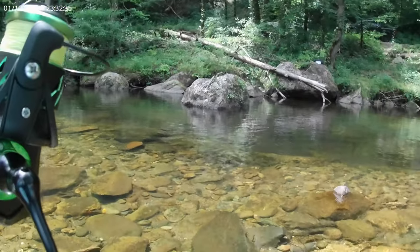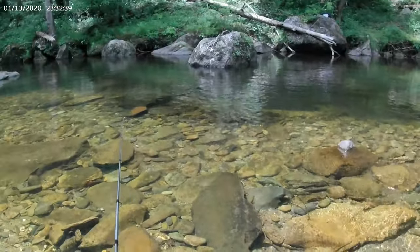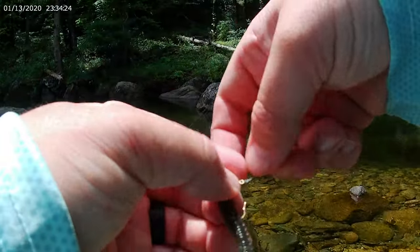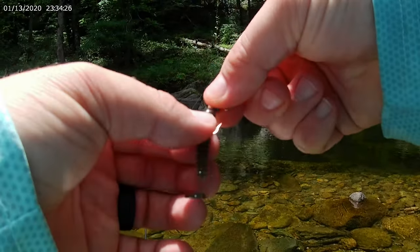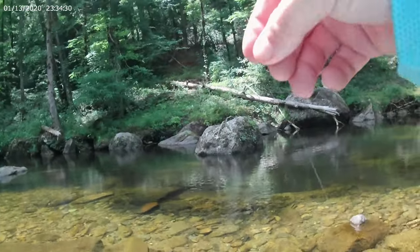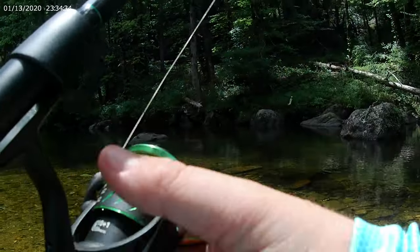I'm watching a bunch of them — they're inspecting it but they're not biting it. I'm going to switch colors. There's a ton of little smallmouth and I'm watching them peck at it but they're not committing, so I switched up to a little more natural color that hopefully they'll actually be willing to commit to.